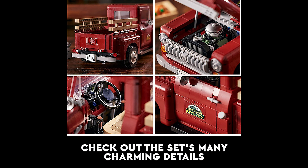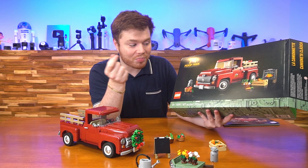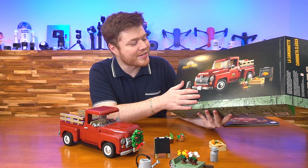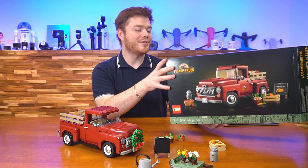There are tons of cool details like the radiator on the front, using the scythe — kind of sword-style pieces — to get that curved radiator grille. There are a lot of really cool details in here. Let's get into it and let me show you some of them.